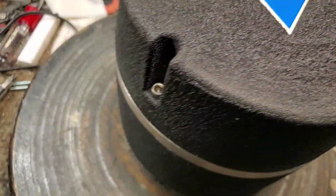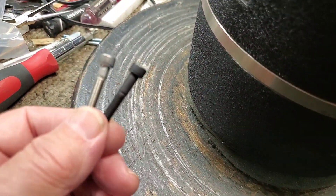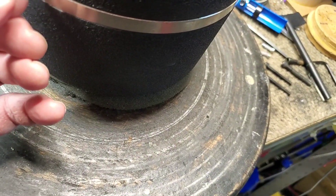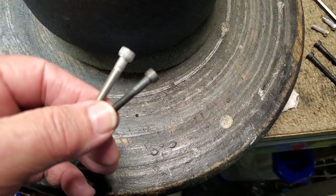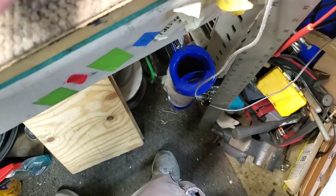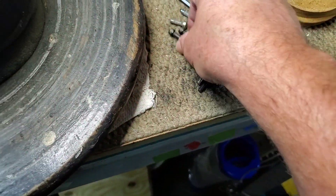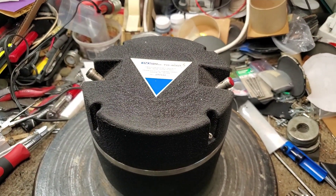Alright, all together, loading caps back on. One little detail I wanted to do on this — I replaced the cap bolt with stainless steel rather than the black. I think it looks kind of cool. Plus, stainless steel won't rust. These black ones will — they can have a tendency to rust. So, one more to do. Next chapter maybe.